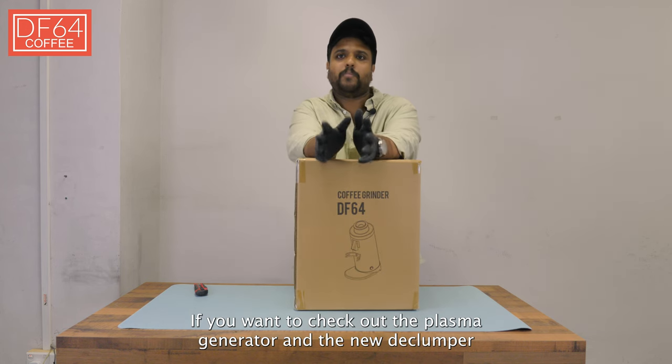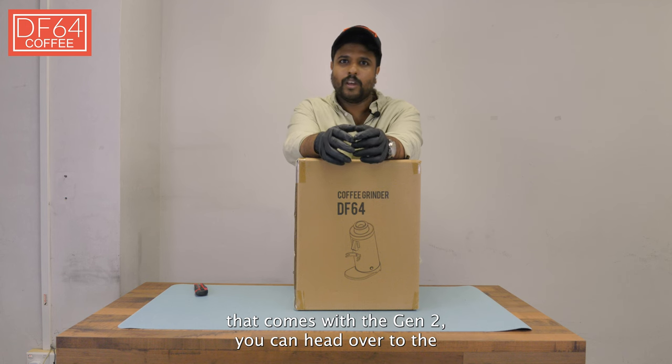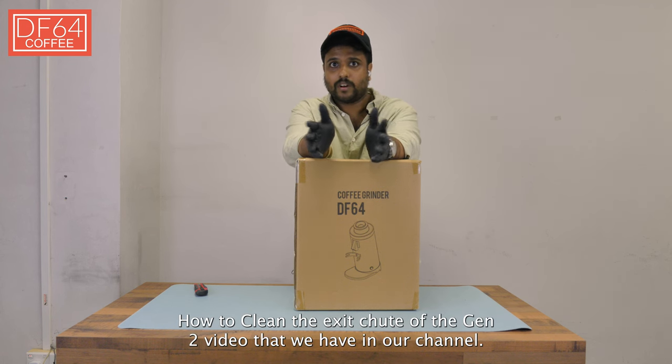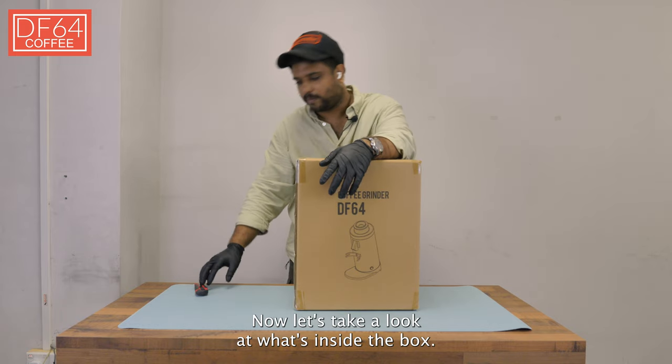If you want to check out the plasma generator and the new declumper that comes with the Gen 2, you can head over to the how-to-clean-the-exit-chute-of-the-Gen-2 video on our channel. Now let's take a look at what's inside the box.